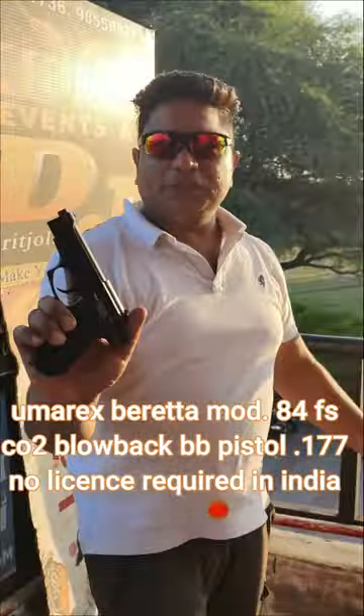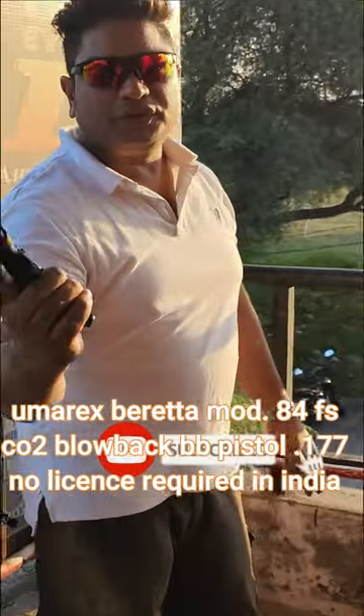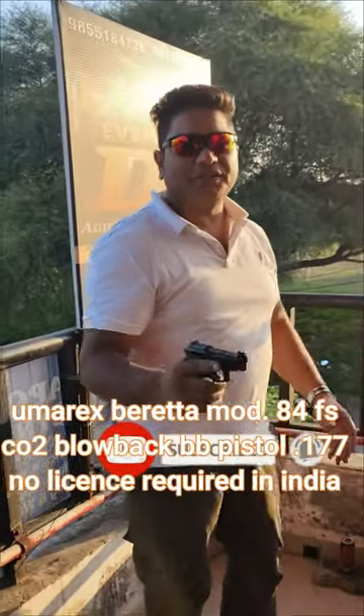This was a CO2 Air Gun. I have wrapped up the whole video. If you like this, please like and subscribe.